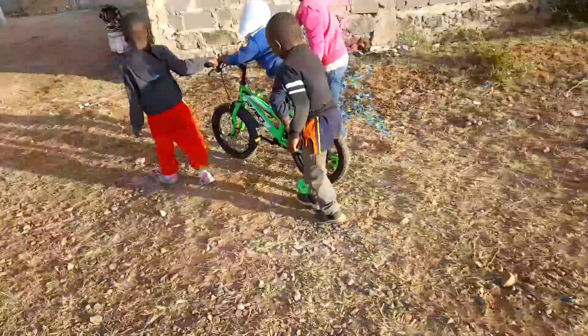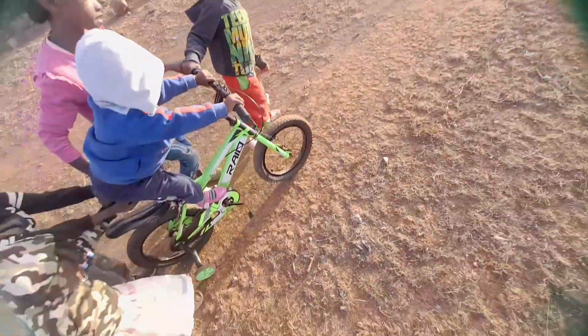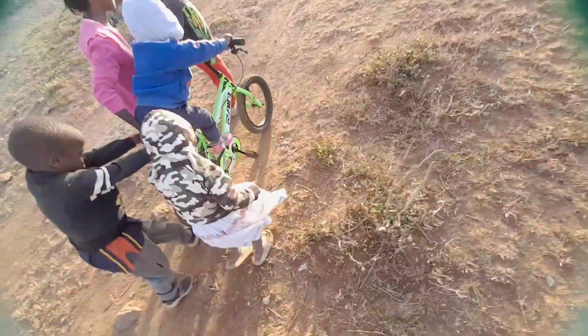I took the children for a bike ride today. You'll see them with other children playing and enjoying the ride. But my daughter was so relaxed on this day — she didn't want to get out of the bike, so she enjoyed being pushed and being given a free ride.